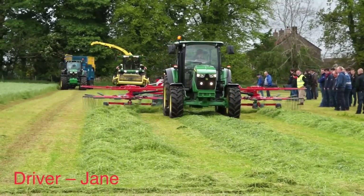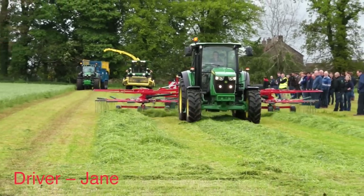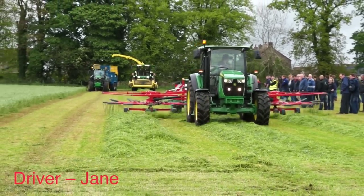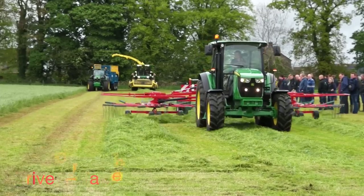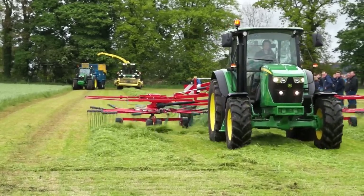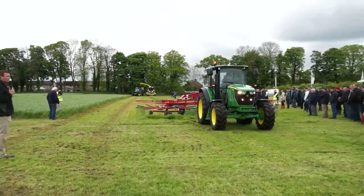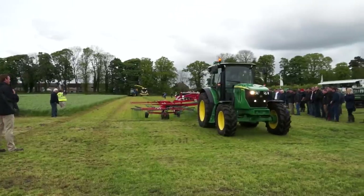So Jane's driving our tractor here today. She's piling away quite happily. She's got one of the best operator stations in the industry for this size of tractor. You'll notice you've got curved windows behind the operator, so when you're moving in a loader, you've got excellent visibility.